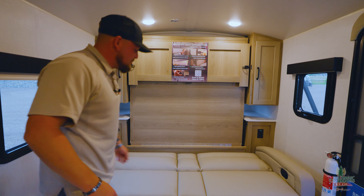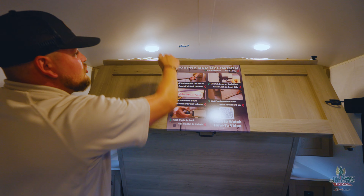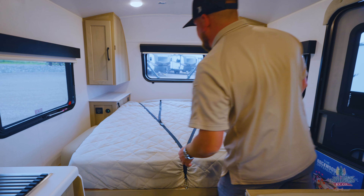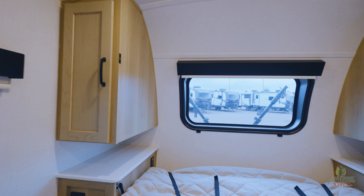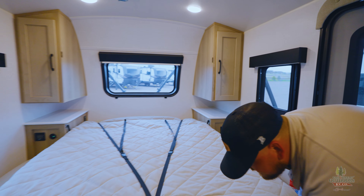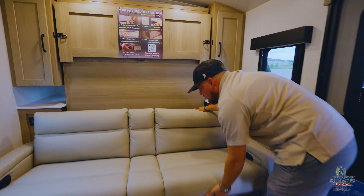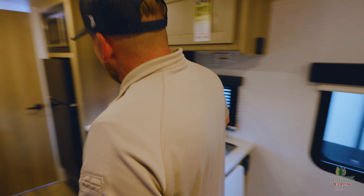Doing this murphy bed is super easy — pull up on that and there's a little handle down here. They even put directions on it: do not put your hand up there or you will not like it. Bringing this down we get a queen-size bed, and it locks into place. You've got cabinets on both sides and a front cap window. You can keep the bed made while moving around. To bring it back up it's all piston-assisted — really light — just lift from here, pinch it together, and you're done.